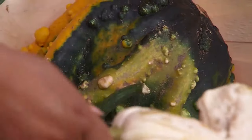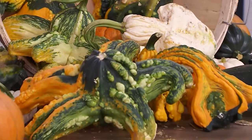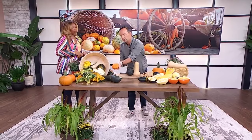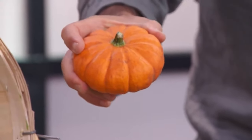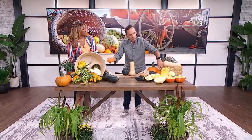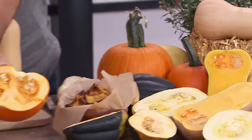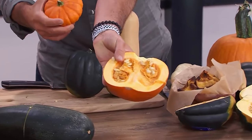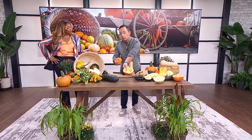You can hollow out some of these gourds and make them into bird feeders or bird houses — there are so many different things you can do with them. And then there's pie pumpkins as well. A pie pumpkin is just a smaller pumpkin, but the reason it's different is there's just a little bit more flesh on a pie pumpkin, which makes it a lot better for making pies.